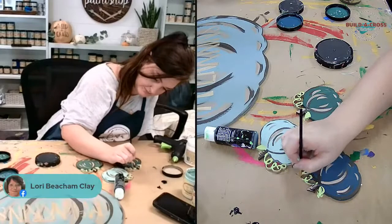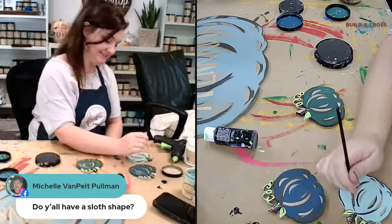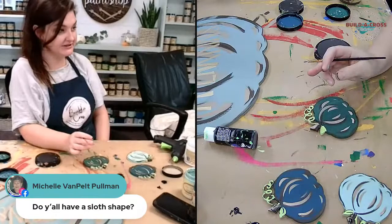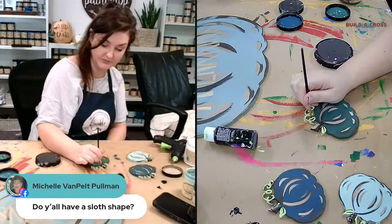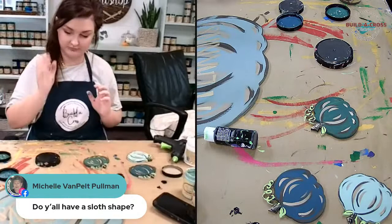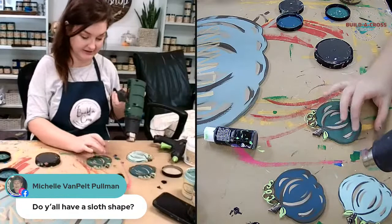Michelle wants to know if we have a sloth shape — we absolutely do, and that would be under shop by theme and then under animals. We have more than one! We have sloths ready for Christmas time and for fall, listed under those respective categories. There's also a search tool on the site that's getting better and better as we fine-tune the keywords.